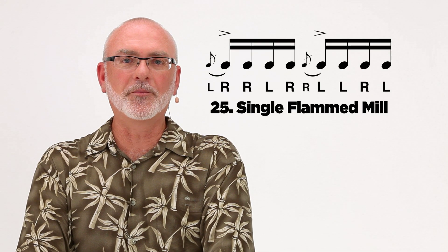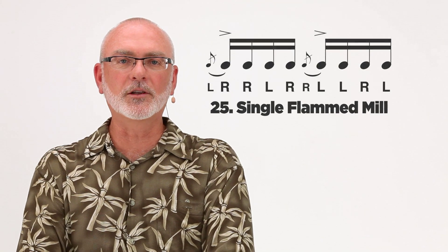I'm going to demonstrate the single flammed mill, and you can find the entire list of rudiments at pas.org. I'll demonstrate this at a moderate tempo.